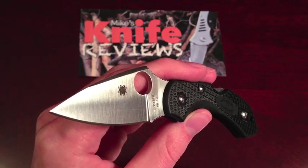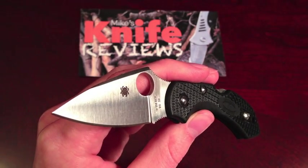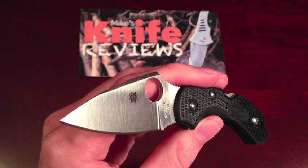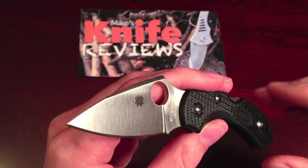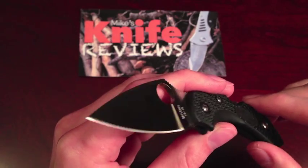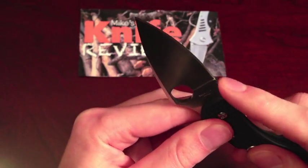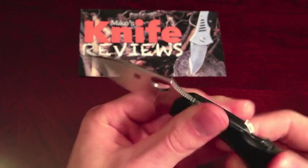Hey guys, this is my review of the Spyderco Dragonfly 2, model number C28BK2. This knife has a multitude of improvements over the previous generation. Those improvements include a wire clip, jimping on the spine and choil, and a screw construction.